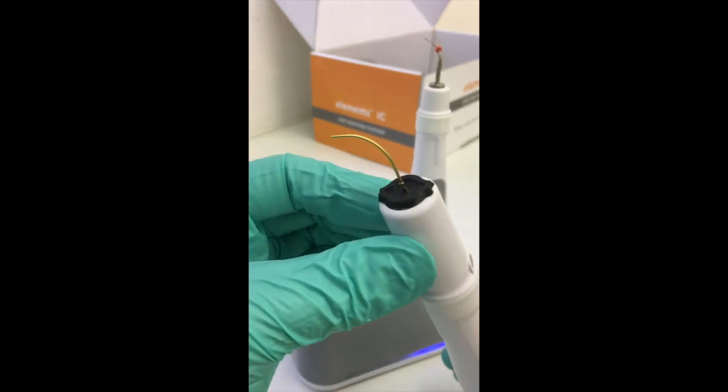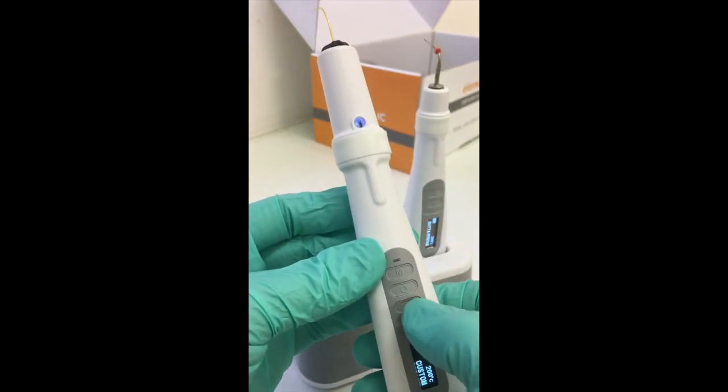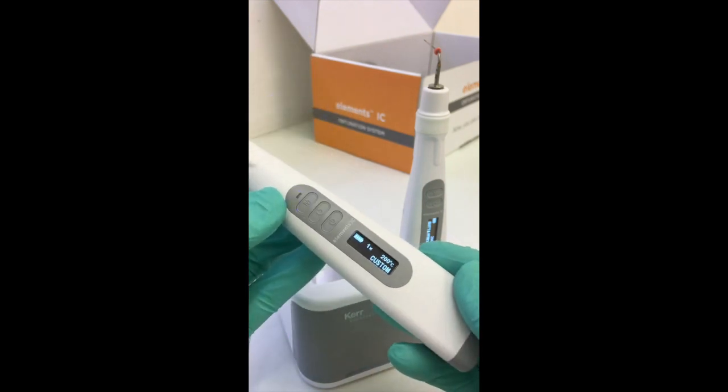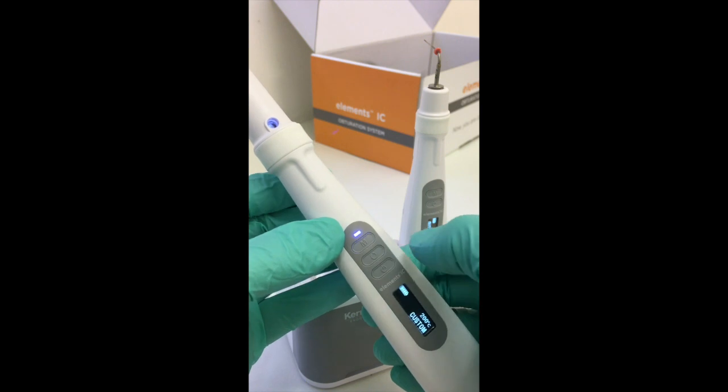The little probe which applies the GP through the compactor is the same as in our original unit, and the controls are very similar — three buttons, very intuitive.